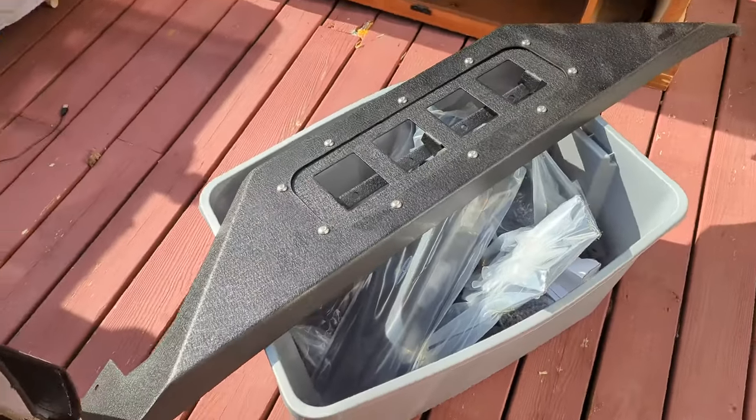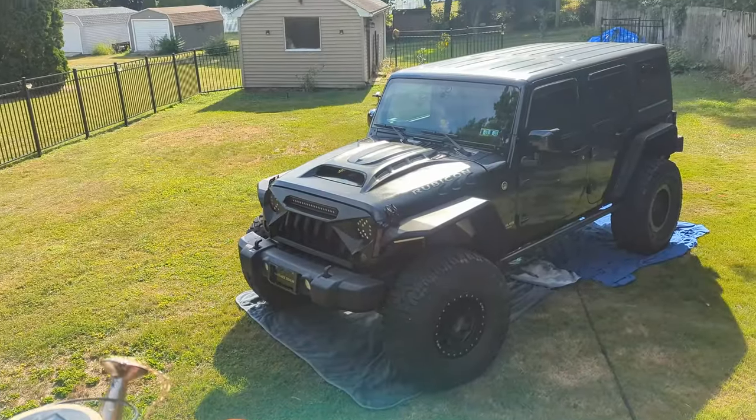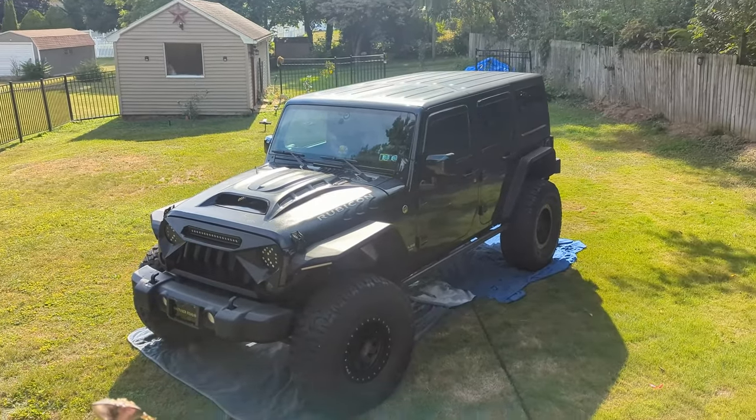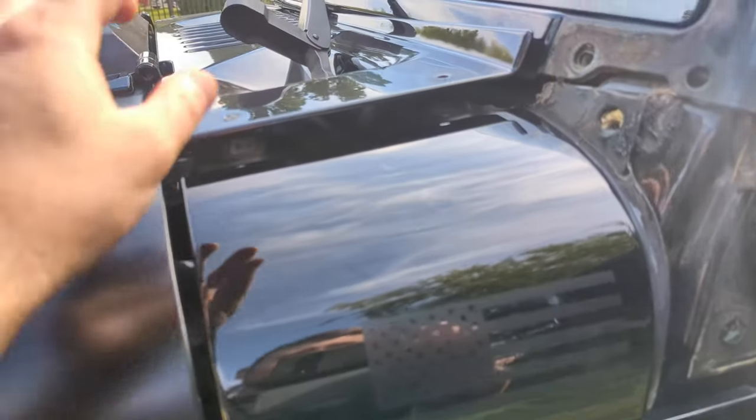All right guys, so we're about to install this kit. Let's show you guys the before — there's the before. Now let's show you guys the after.